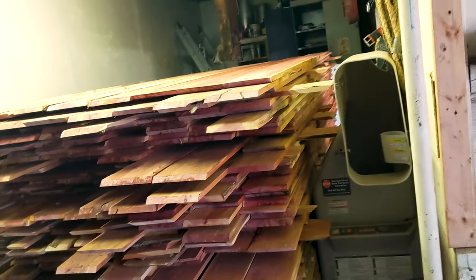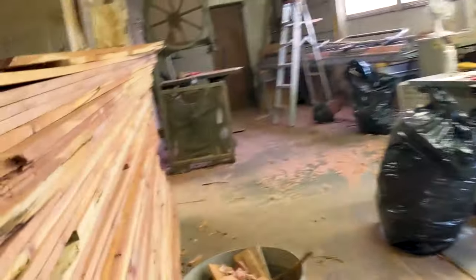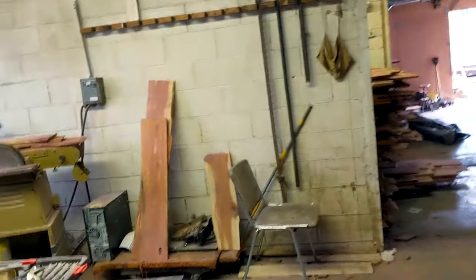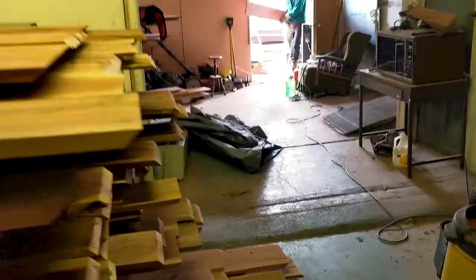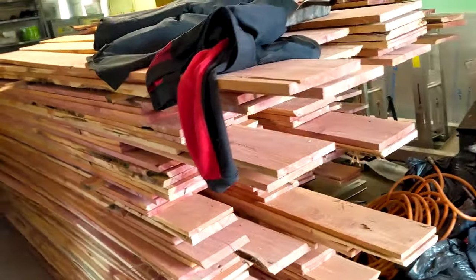It's really beautiful wood, and it's going to break my heart when we paint it, but it doesn't stay looking beautiful forever. We're going to paint it white. The Bicentennial Barn's been white for like a hundred plus years, so I'm not going to be the guy that makes it not white, and this stuff won't stay looking that great if we just put it up there with no coating on it. So we're going to prime it and paint it, and it'll last a long time, and the Bicentennial logo will stand out, and it'll look just like it used to look when it was first put on there, which is what we're going for here.